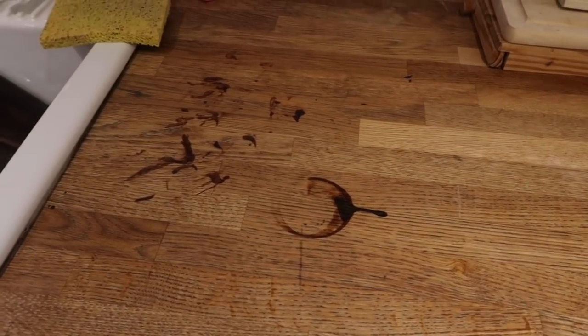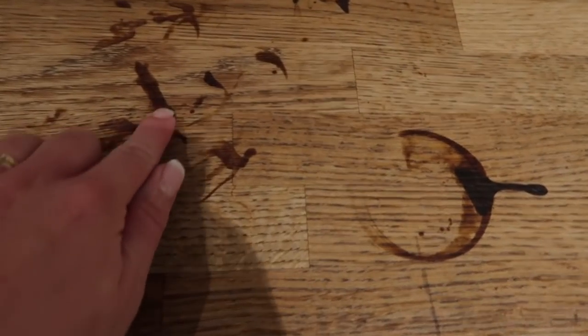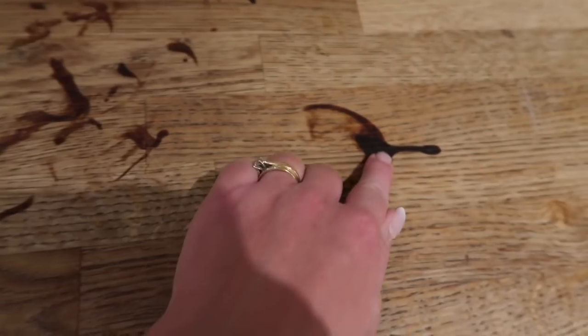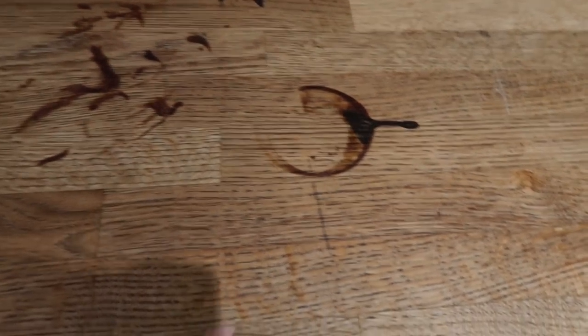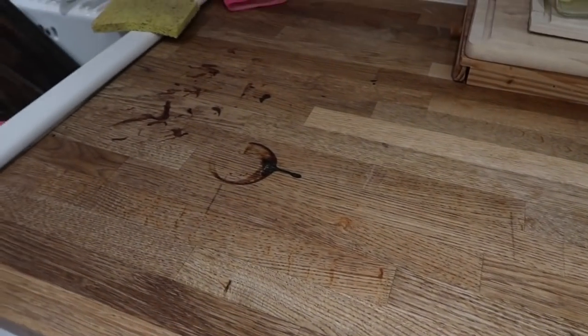First fail of the evening — I dripped fat on my wooden worktops and now it won't come off. I'm panicking. If I scratch it with my nail it actually comes off — or is that just the wood? There's another bit here as well. Nightmare.